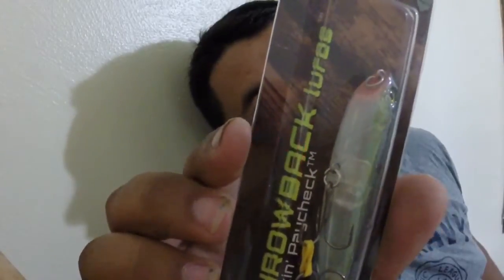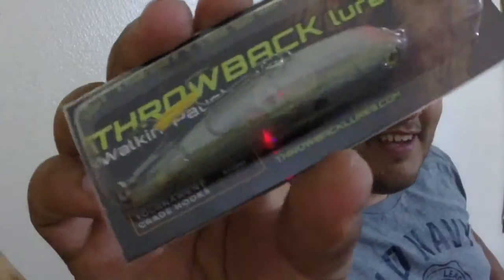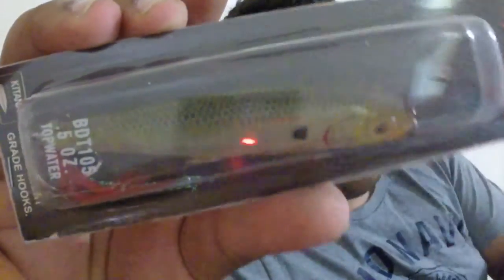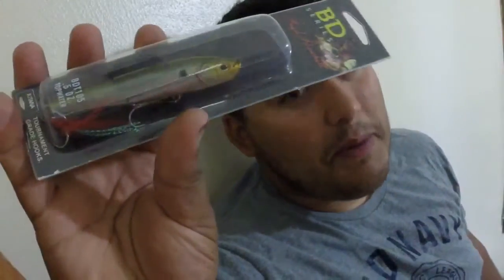Speaking of walking them, check out the throwback lure right there — it's the Walking Paycheck. I got it from the Boyd Duckett series. There she is — the Boyd top water in the Bloody Ghost Minnow. You know what I'm gonna do — walk, pop, chug — I'm gonna make it happen.